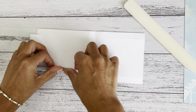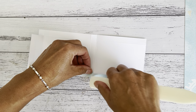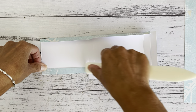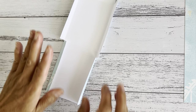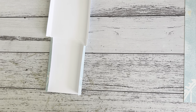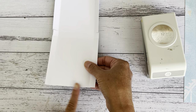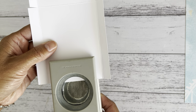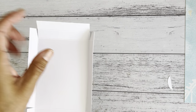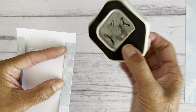If you have a circle punch, you can punch out a thumb notch on the straight edge — that just helps with opening the box. Then fold in the two top flap pieces, and if you have a corner round punch, round off those two corners — that's the closure area. If you don't have a corner round punch, you can just leave it square.